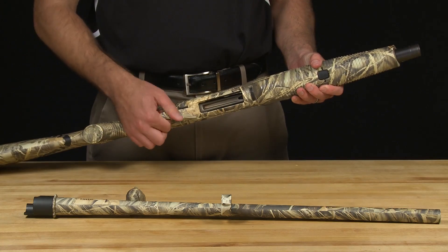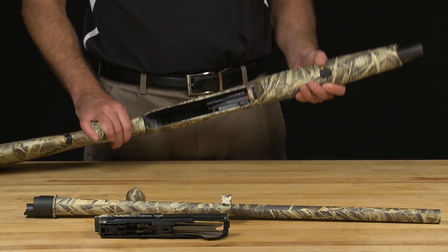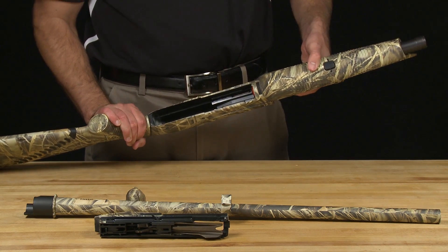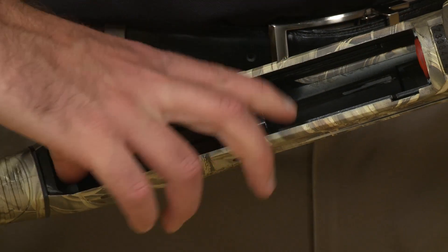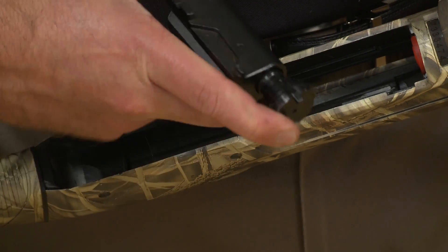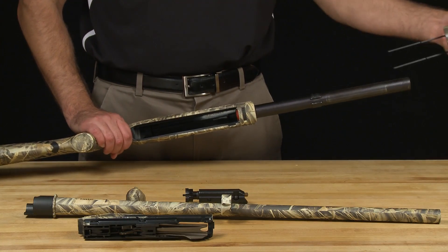The trigger assembly may now be pulled out. Next, turn the shotgun over and lift the action bars slightly while pulling the bolt back. Once separated, pinch the bolt head down between your thumb and pointer finger and lift it from the receiver. You can now slide the forend forward and off the receiver.